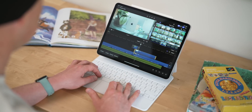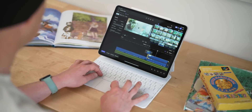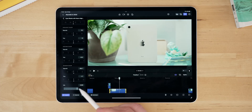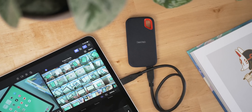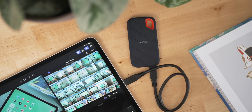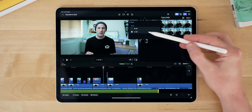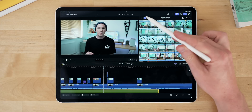Now for the things it can't do. There's no custom LUT support right now, so while you can color grade using the built-in tools, custom LUTs aren't here yet. Third-party plugin support isn't here yet either, though it is coming. You can't work off external drives yet — everything you import stays on the iPad in one file. And in the media bin, there's no way to make folders right now; you have to use keywords to organize footage, which isn't too difficult but a file system would be easier.